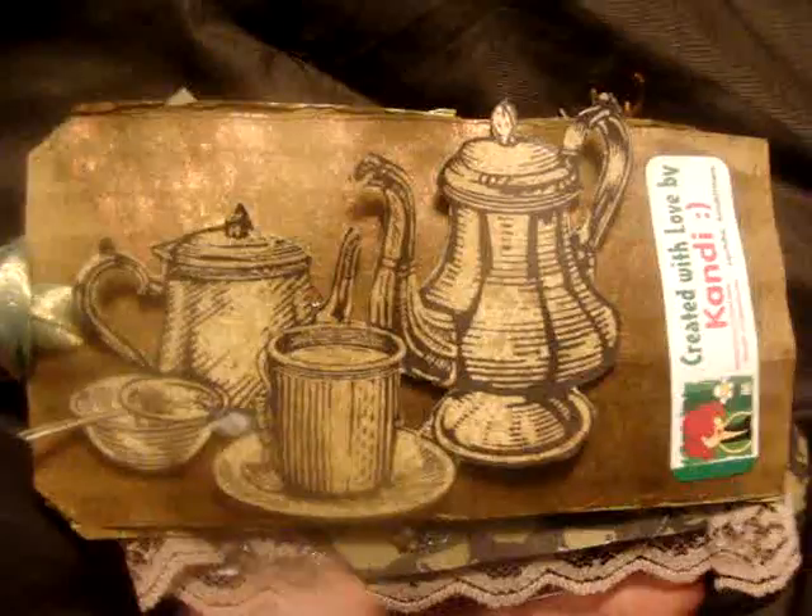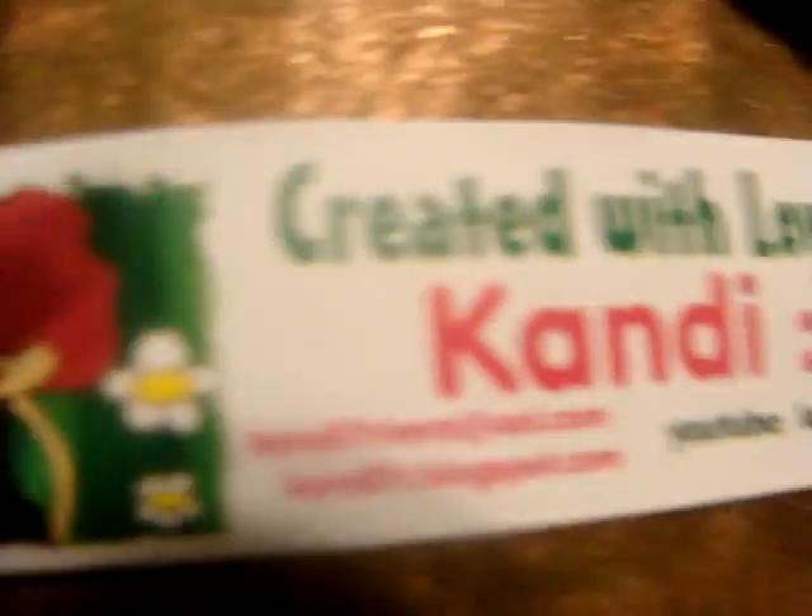These are all three. In the back I just put — it's real simple. It's the tea set. Created with love by Candy. So that's the back. She said not to get too fancy because it might go in a thing.